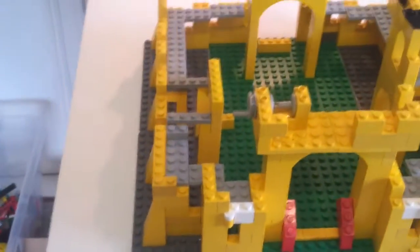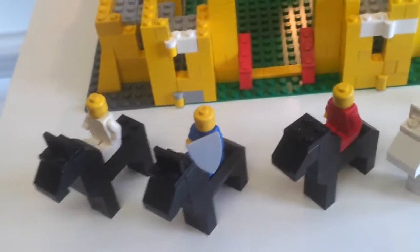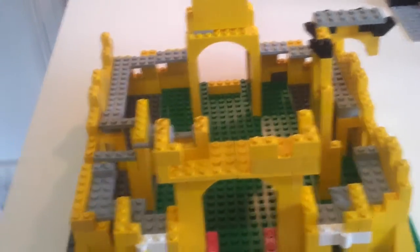Obviously I need more — some of the base plates are in the wrong color, I'm missing some of the windows, and the hinges are also in the wrong color. But slowly but surely it's being pieced back together again.